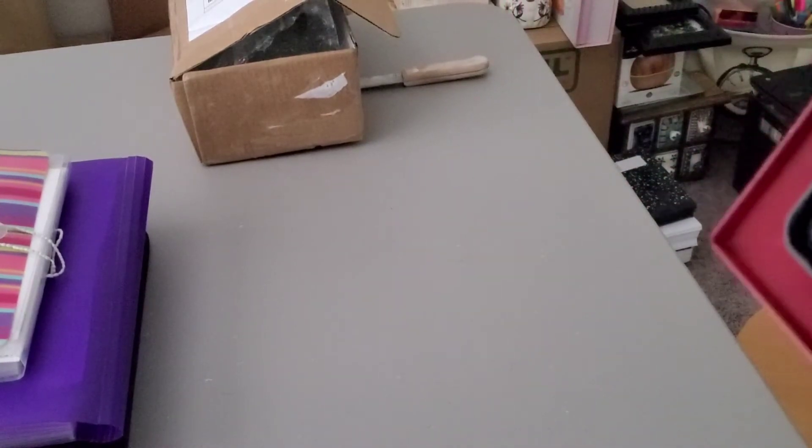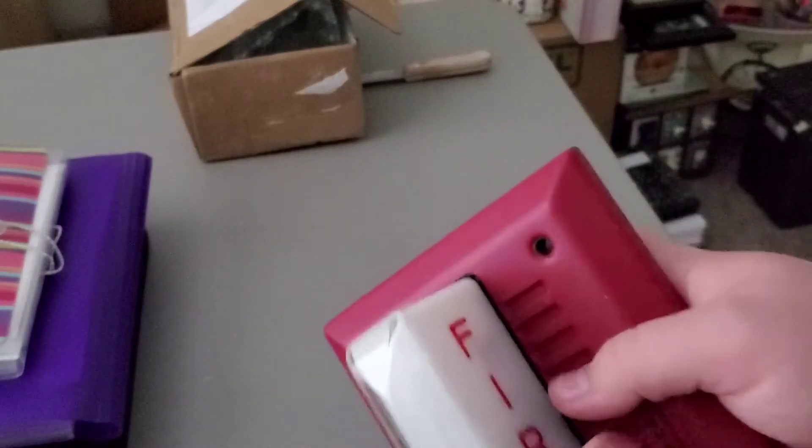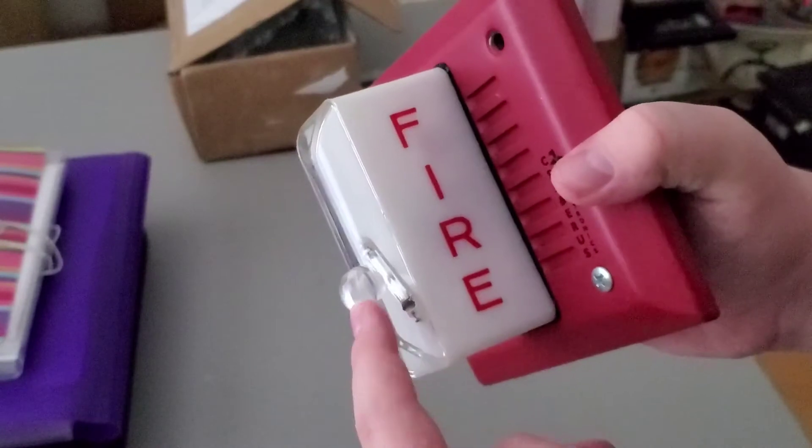There are the tone selections right there — not sure if you can see them. It does use a jumper, which is kind of unfortunate because I hate jumpers. It runs on 21 to 32 volts DC. The candela reading is 15 candela, and as you can see it has the little bubble lens on the strobe.